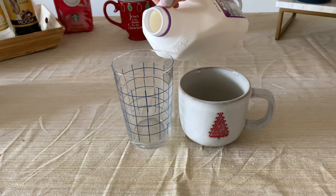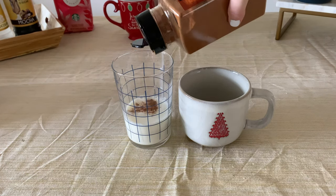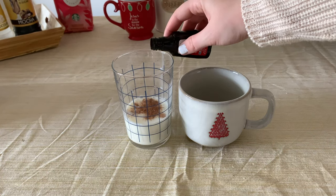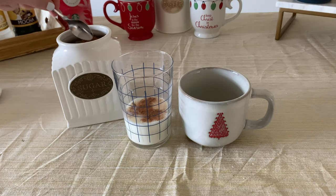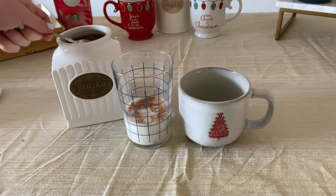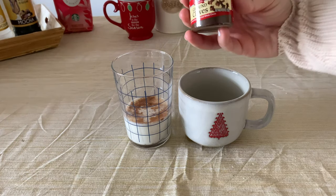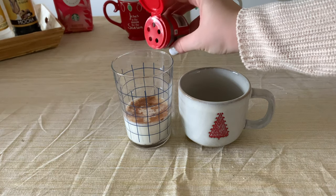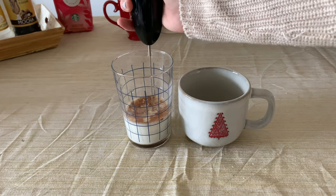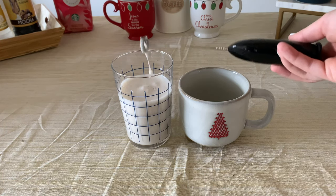Up next I'm making a gingerbread latte. Similar to the others, start with milk or heavy whipping cream. Then add some spices — I use cinnamon, and I'd probably use more than I did. A splash of vanilla, two spoonfuls of brown sugar, cloves, and ginger.